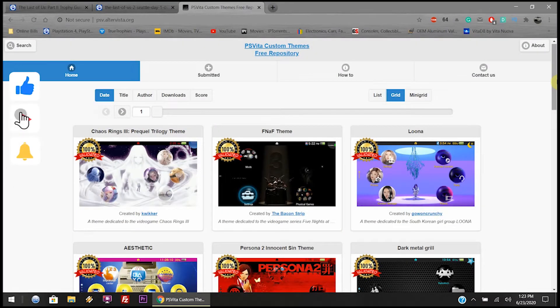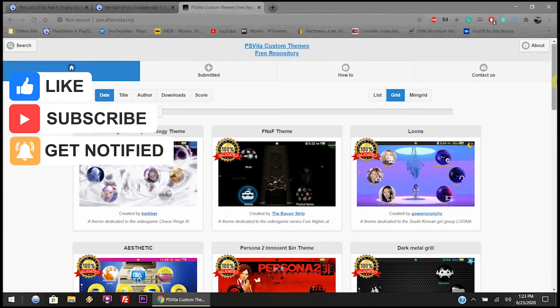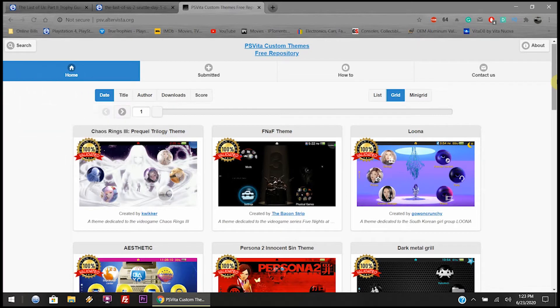What is up dudes and dudettes, hope everyone's well. It is June 23rd of 2020 — it is a hot muggy day, definitely a swamp ass day. Today I'm going to show you how to download custom themes from a website, which I'll link below, to the computer, and then transfer the custom theme from the computer to your PlayStation Vita without downloading directly on the Vita — useful if you have a data cap or really poor internet connection.